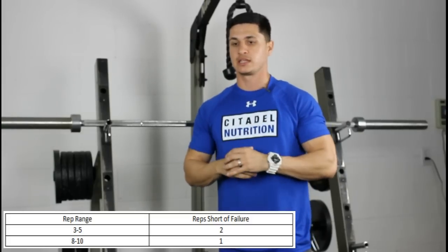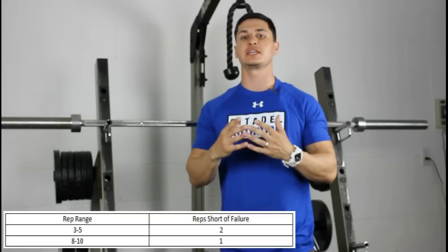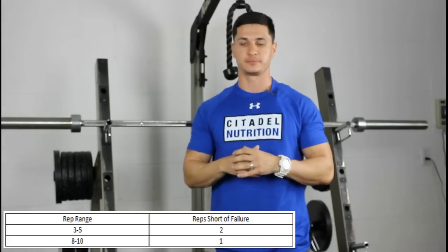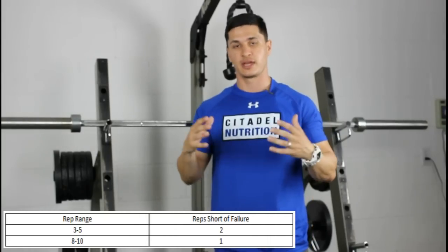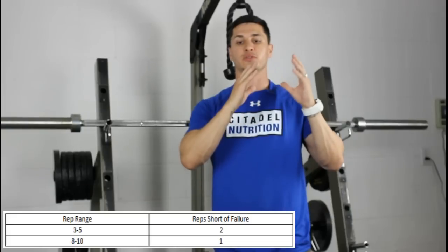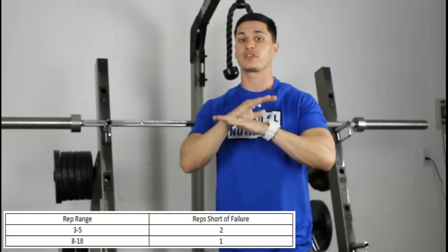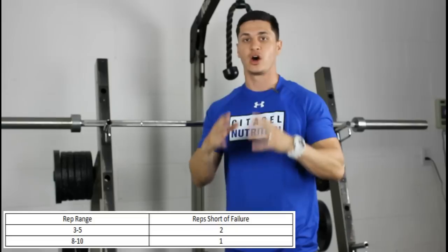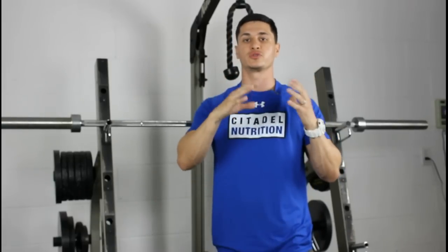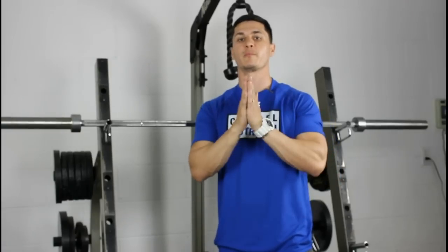If you're training at a higher intensity with heavier loads, then you should aim to leave about two reps in the tank with every set, especially on your bigger compound lifts. This is in regard to training in the three to six rep range.